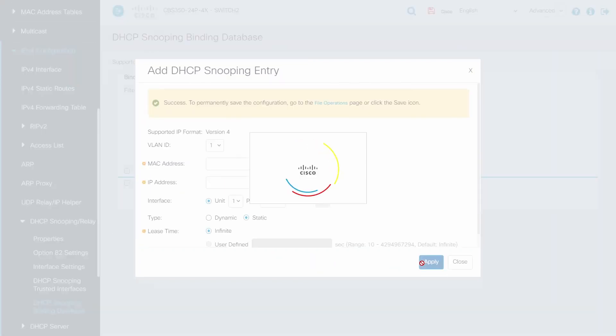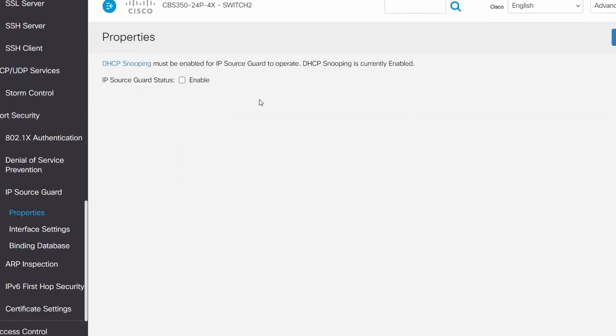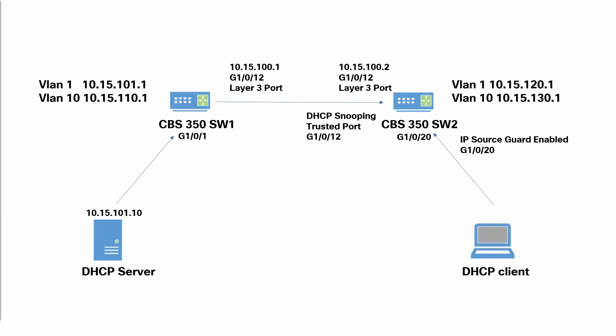We have now bonded our port 20 to the above settings. Next, we will configure IP Source Guard on Properties and enable IP Source Guard. We will click on Interface Settings. We can see the port we configured earlier in our DHCP Snooping binding database is set as IP Source Guard enabled. And there you have it. We demonstrated some advanced configurations that provided extra security to our network, turning simplicity into security. Thanks for watching this Cisco Tech Talk. We'll see you next time.